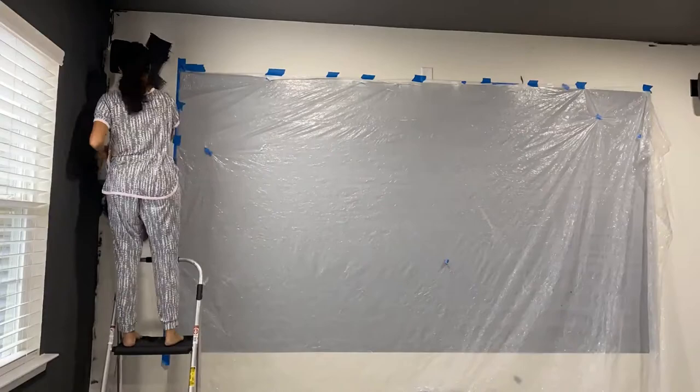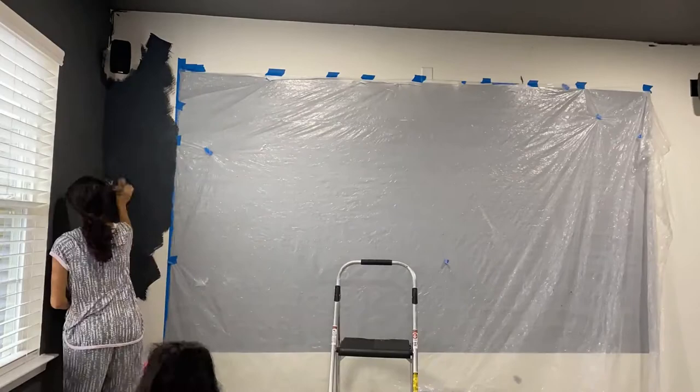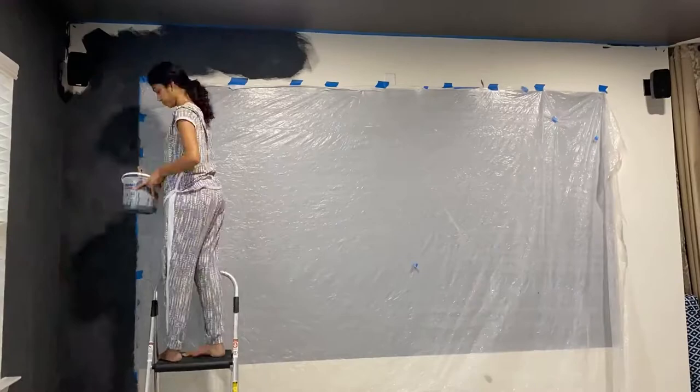Then I painted the wall all around the screen with lime wash to match the paint on the other walls of the room. I have a detailed video about lime washing your interior walls — click on the info icon or check the link in the description if you want to check it out.